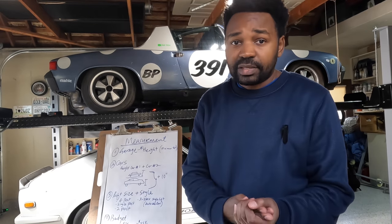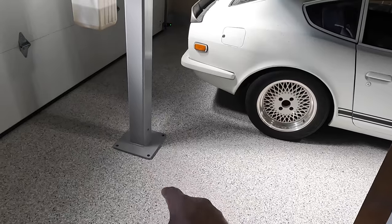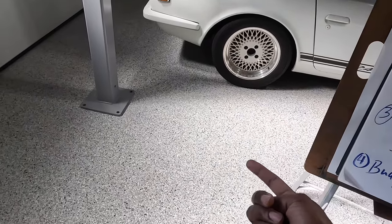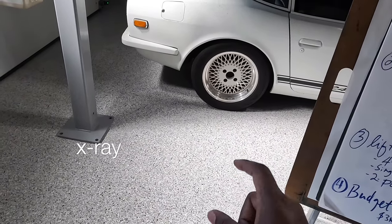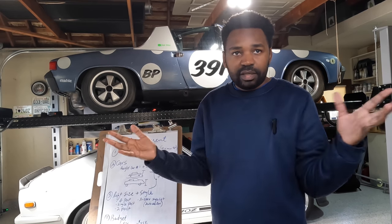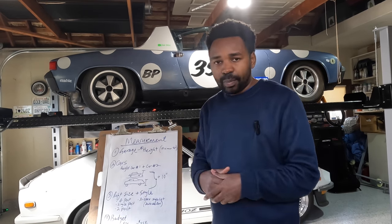I was willing to pay up to ten thousand dollars for the single post to save garage space, but there are additional costs — taxes, installation fees, delivery fees. Single-post lifts also need to be anchored to the floor and require about six inches of concrete. Since I don't know how deep my concrete is, I would have had to hire someone to x-ray the floor. And if the lift requires an air compressor, that's yet another thing to consider.